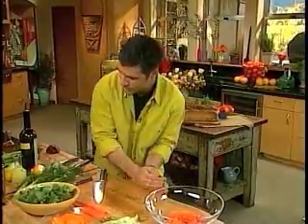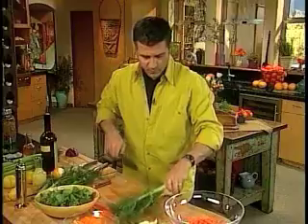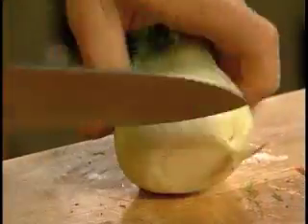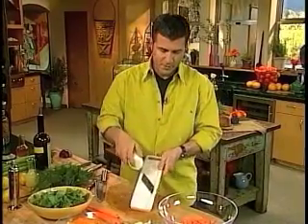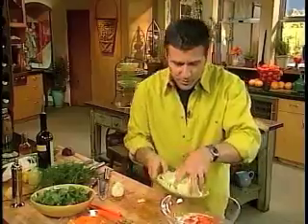Now to use the mandolin for the fennel is really quite easy. All you do is trim it up and just hold it tightly and go straight down. And you get beautiful shaved fennel. Fennel goes in.